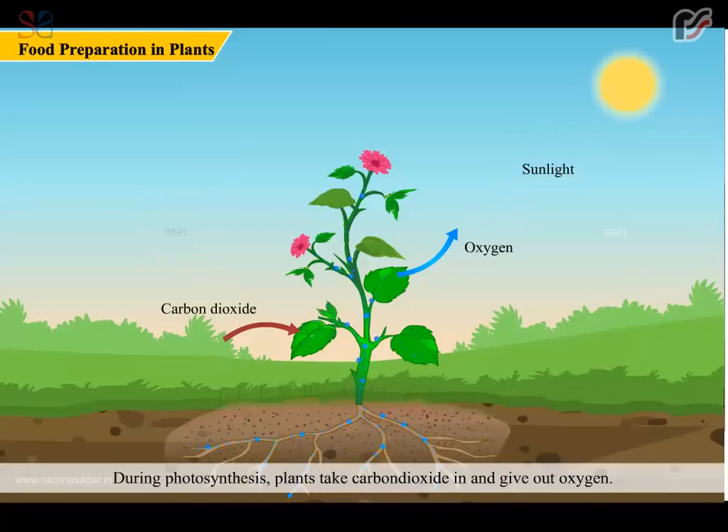During photosynthesis, plants take carbon dioxide in and give out oxygen. The prepared food is then transported to other parts of the plant.